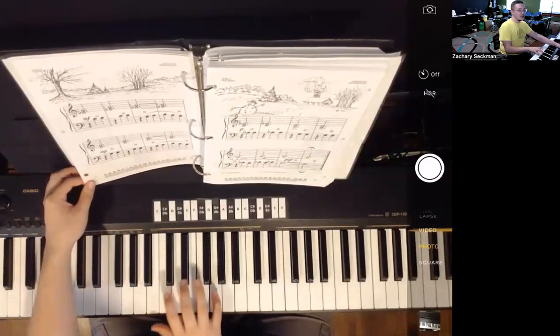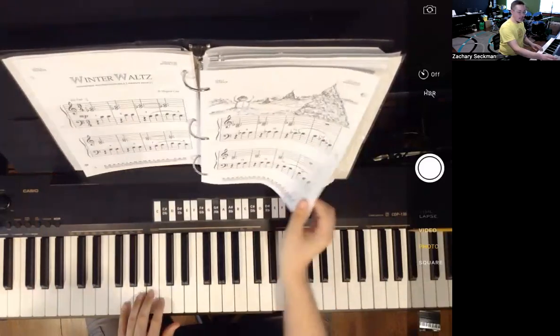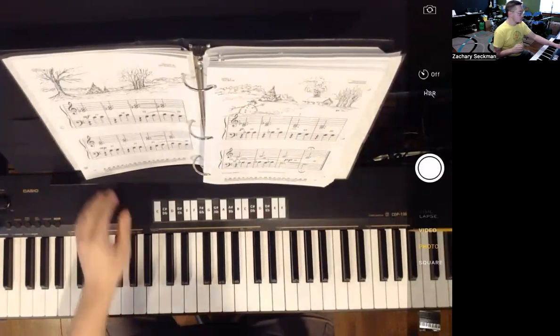You've got to make sure that the fingers are ready to go when we flip the page. Notice I used my right hand to turn the page because my left hand was playing. So keep that in mind as we're going along.